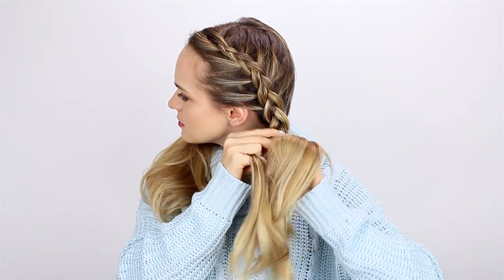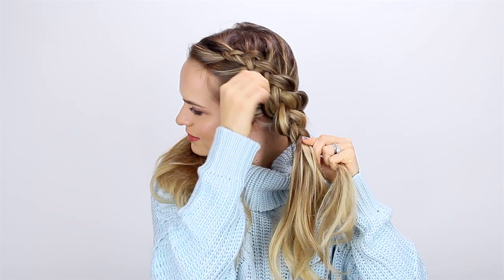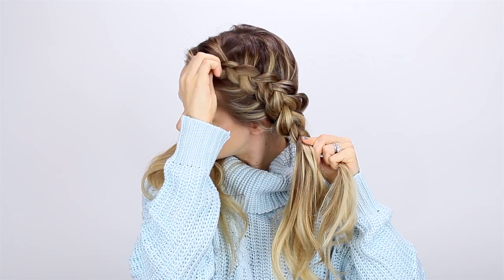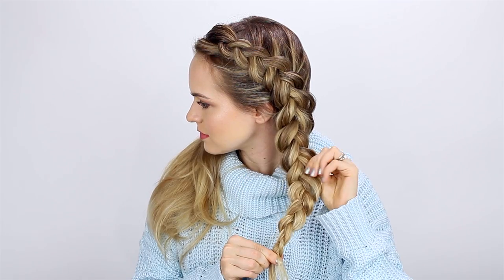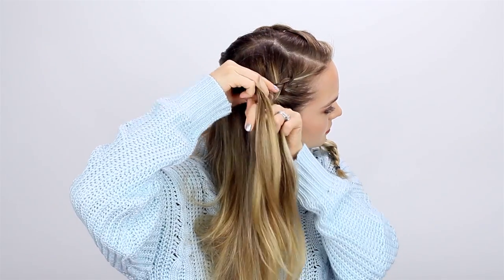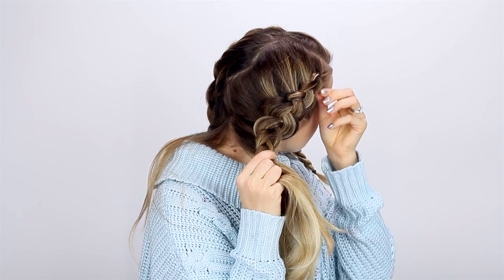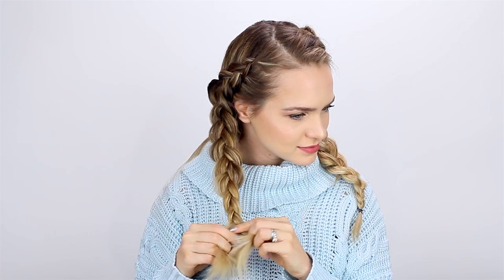Once you've braided all the hair from this side of your head, go ahead and massage each little piece of the braid so you can get it a little more voluminous and dramatic — and therefore more holiday ready. Then braid the rest of the hair until you reach the end. Massage the braid again for a little extra volume, and then secure the end with an elastic. I picked Dutch braids for this hairstyle because if you're going to be outdoors, you can wear your hat and scarf, but when you get indoors you can take it off and the braids are still going to look great.